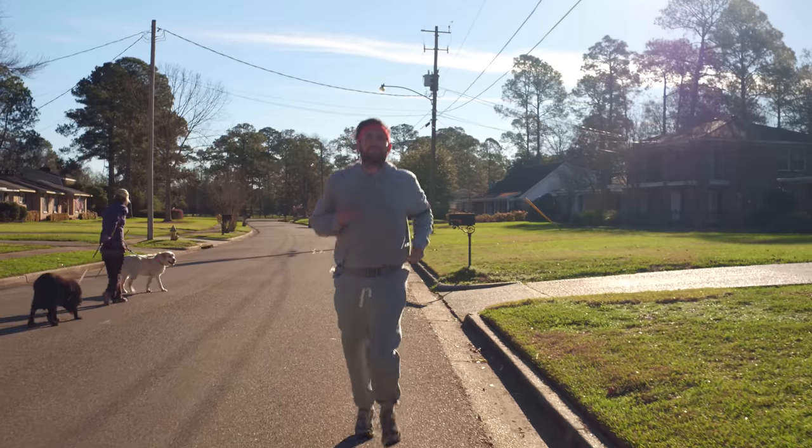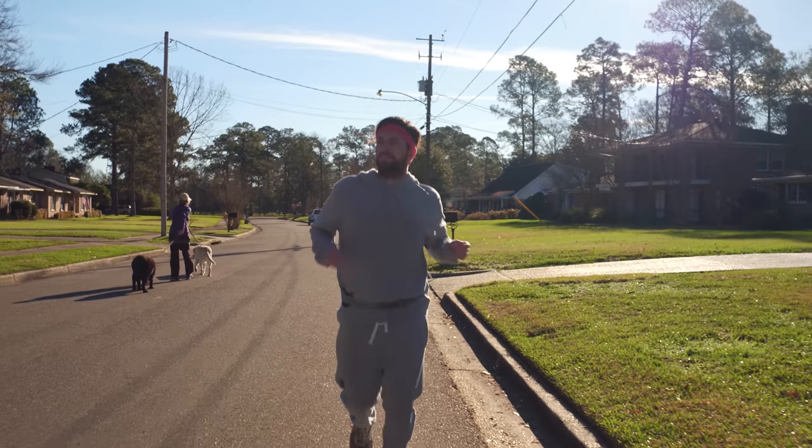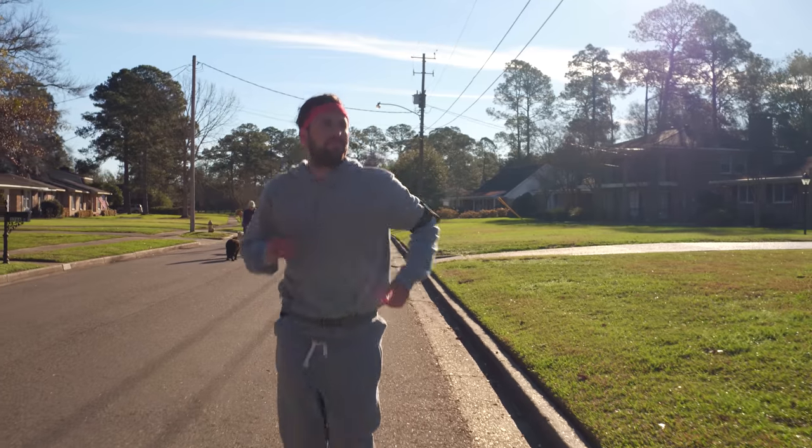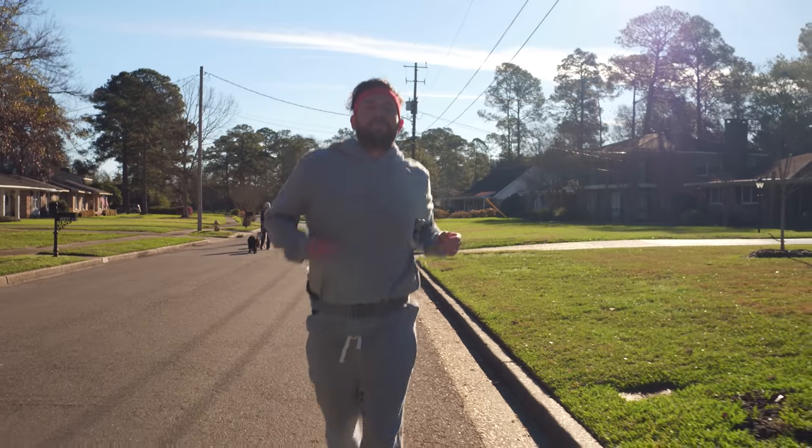Watch this lady with the dog — she just kept walking into our shot. We're not in an area like LA where that kind of thing is normal, so who knows what was going on.